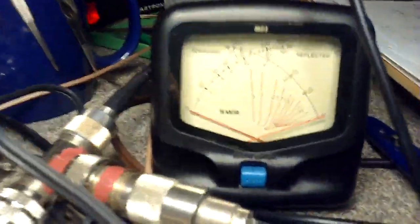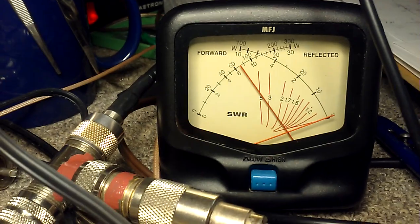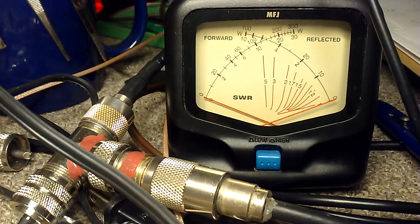And with that 8 tenths of a watt drive, I'm getting just under 8 watts. I've got some reflected, so it probably is about 8 watts.